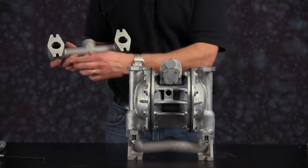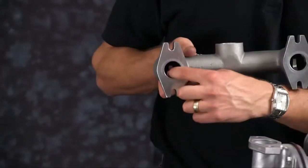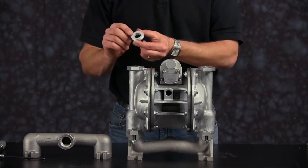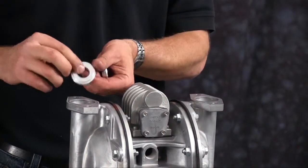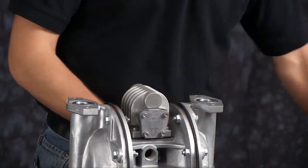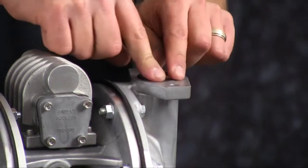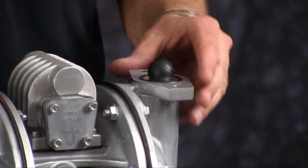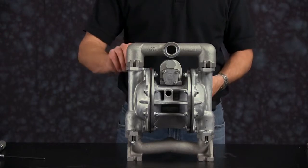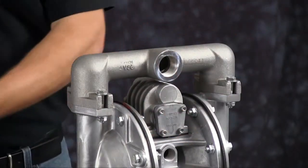Now we're ready to install and inspect our machine surfaces on our discharge manifold. Inspect the ball cage — ensure there's no sharp edges, clean up as needed. Now install our discharge valve seats. Inspect for any wear, nicks, or scratches — replace as needed. Note the orientation of our valve seats: the O-ring groove faces towards the discharge manifold. Install our valve seat O-rings and our discharge check balls. Orientation of the manifold is based on process requirements and may be reinstalled in either direction. Tighten bolts evenly in a crossing pattern and torque to the recommendations called out in the service and operating manual.